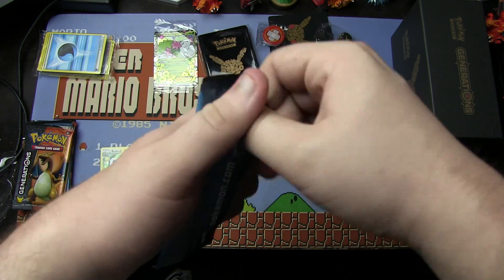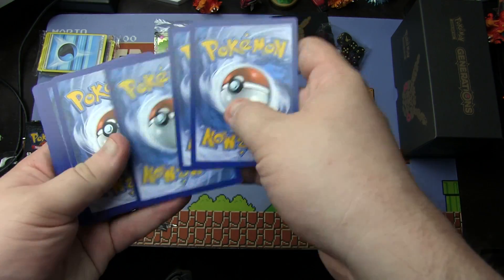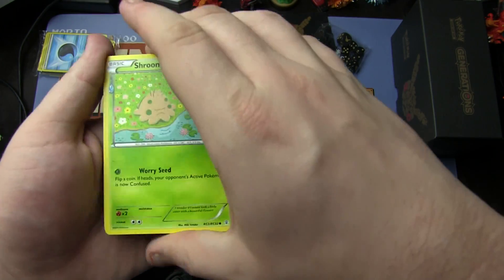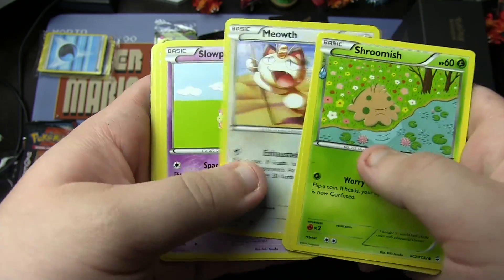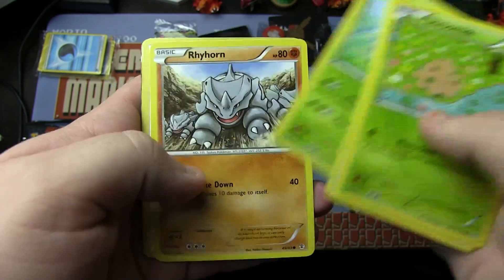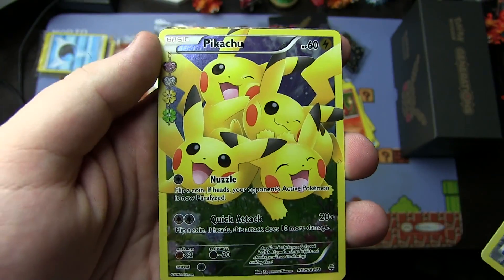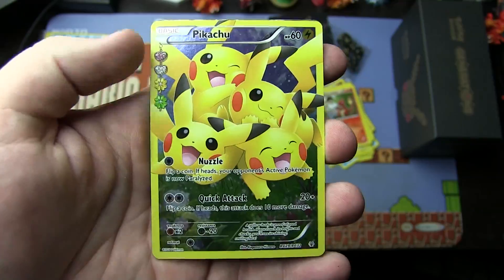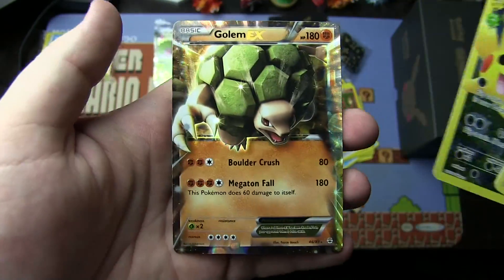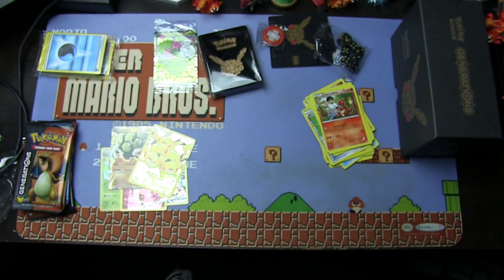Blastoise pack — three from the back. We have Shroomish, Persian, Pokeball, Meowth, Slowpoke, Tangela, Rhyhorn, Crushing Hammer, Full Art Pikachu — I adore this card to no end, that is a very, very cute card — and we also get a Golem EX with it as well. Full Art Pikachu and a Golem EX in one pack. Not bad.